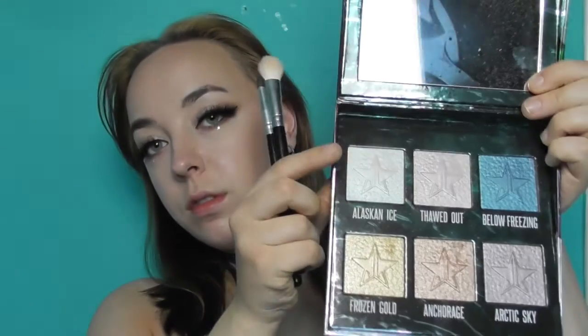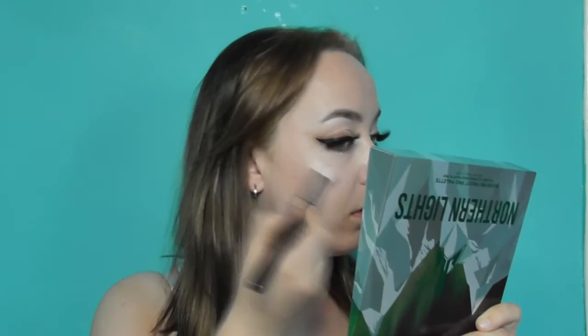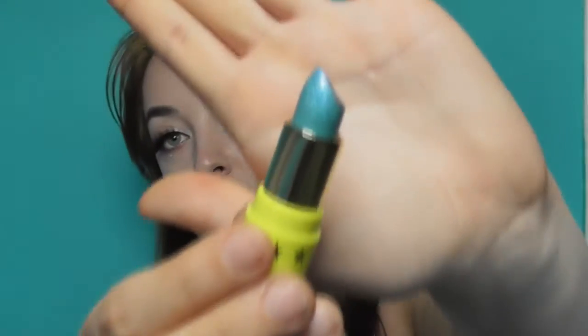Now it's time to highlight using the Northern Lights palette from Jeffree Star, and I'm using the shade Alaskan Ice. I'll be highlighting my inner corners, my brow bone, the bridge of my nose, the tip of my nose, and my cheeks.